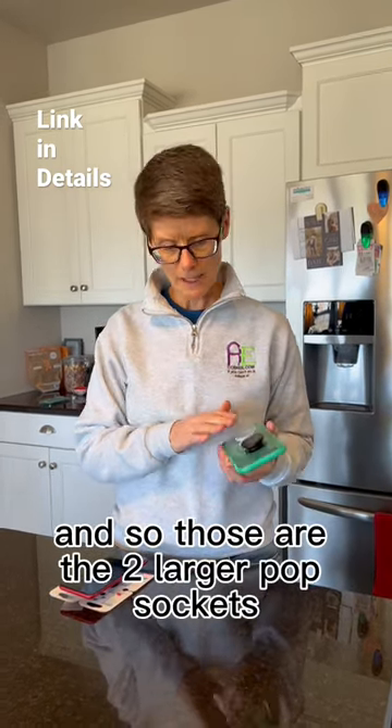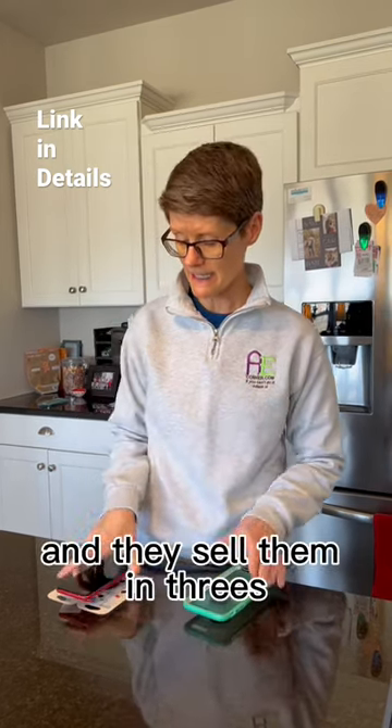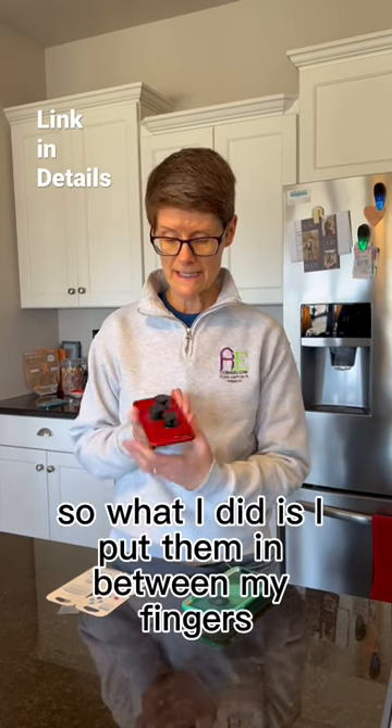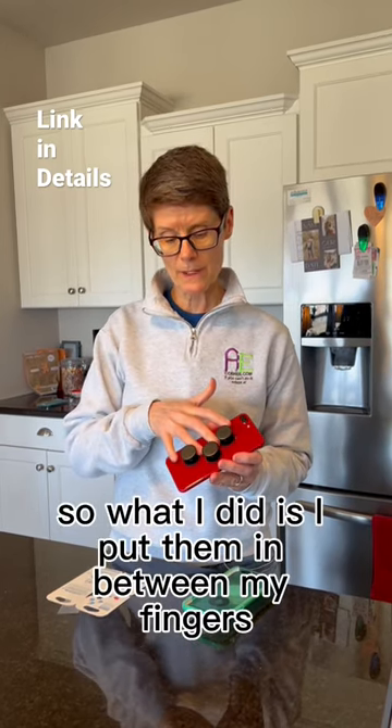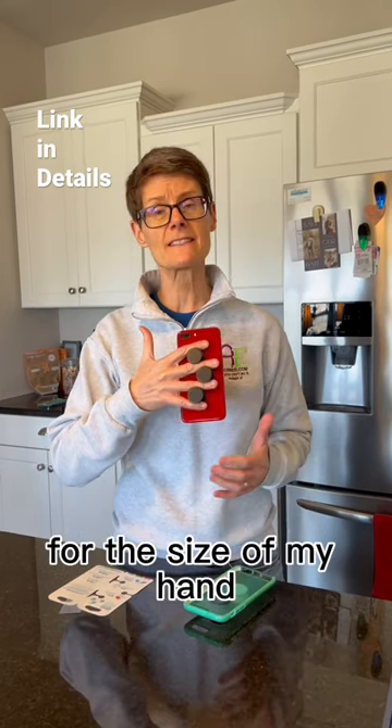Those are the two larger pop sockets. I also found out they make pop socket minis, sold in threes. I put them in between my fingers and could configure the placement the way I wanted for the size of my hand.